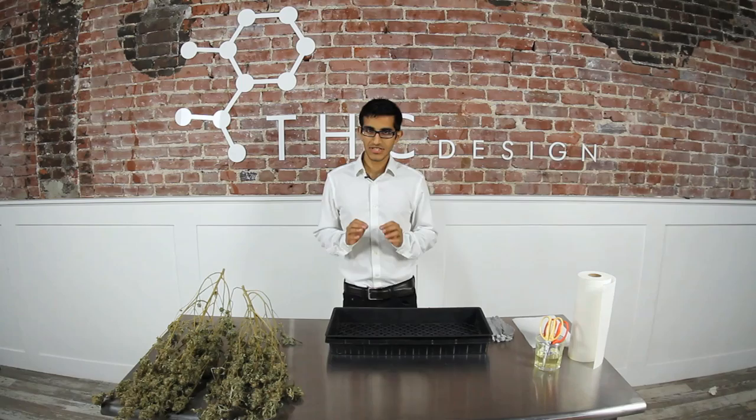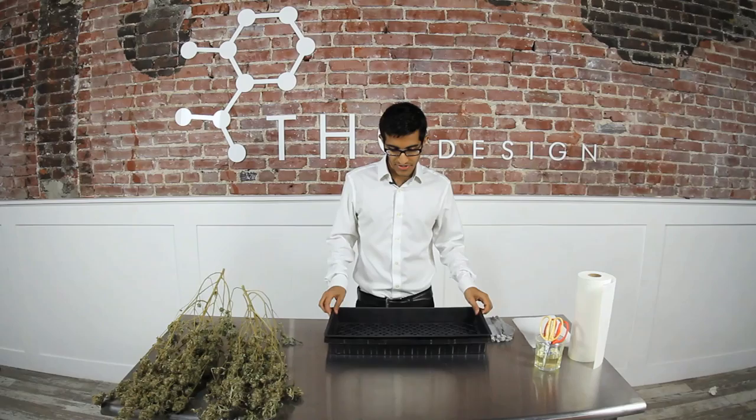So before we get into the real juicy stuff on how to do a good trim job, let me go over what we're actually using on the table here. On this side we have our plants — I've got two Gorilla Glues right over here. Over here we've got our trays.